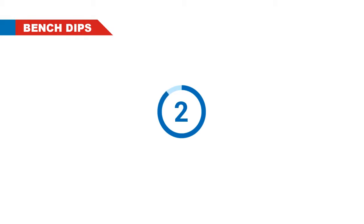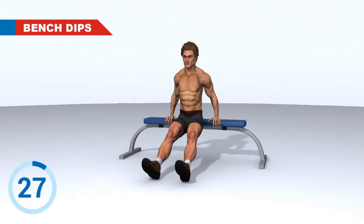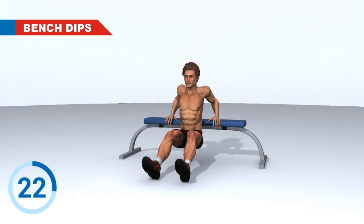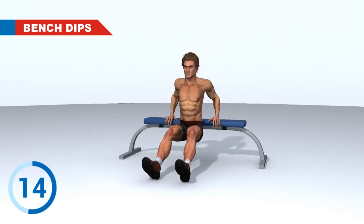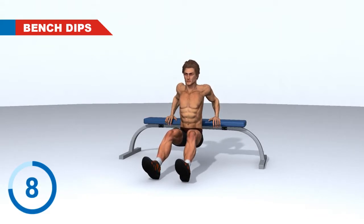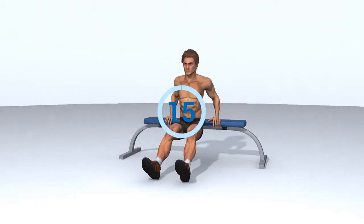3, 2, 1. Go! 3, 2, 1. Rest. Next Exercise.